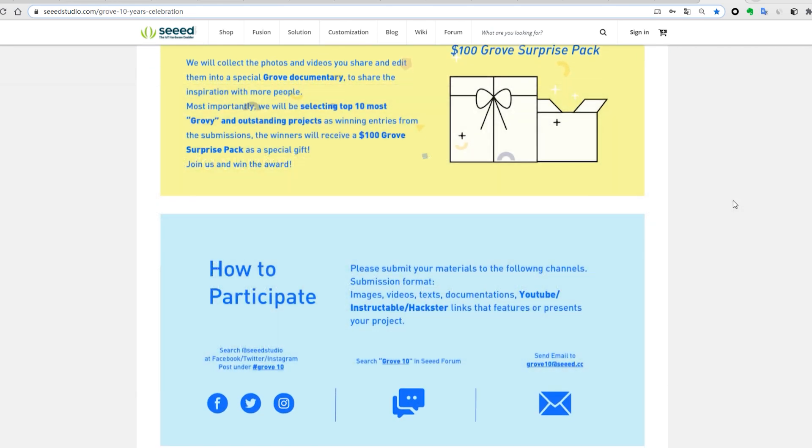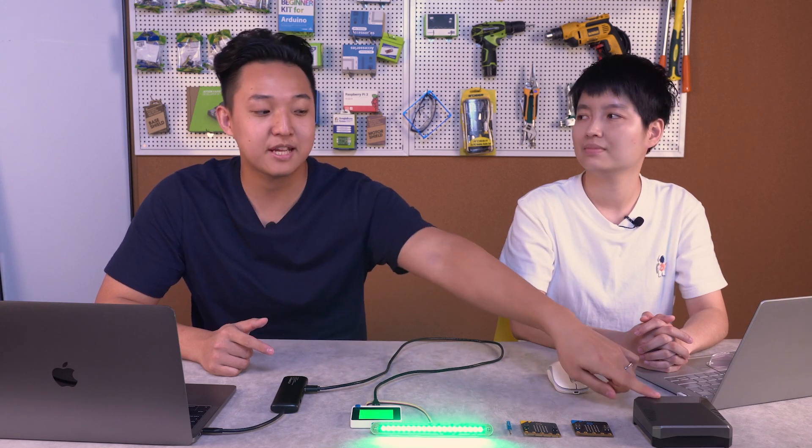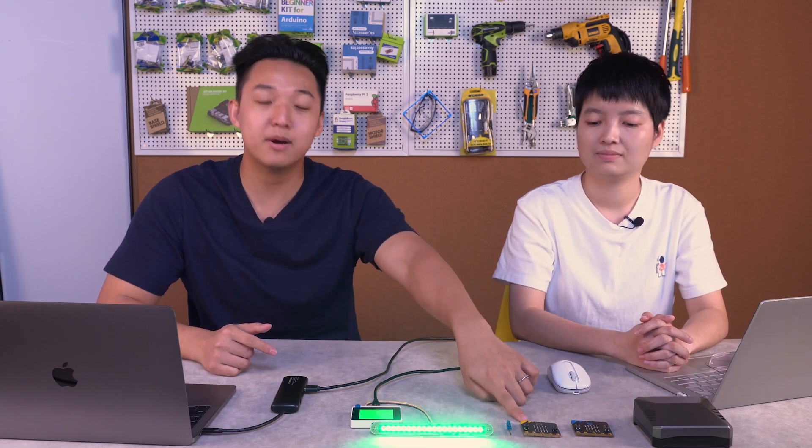If you need more information about how to assemble this case or more information about micro:bit V2, please check out our last two videos. Time flies — it's time to say goodbye. Goodbye! Bye bye!